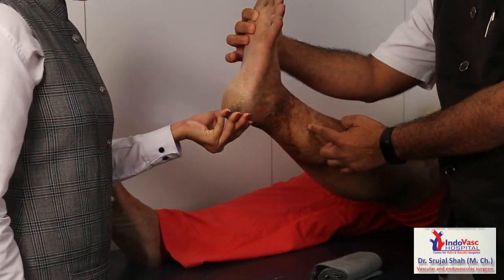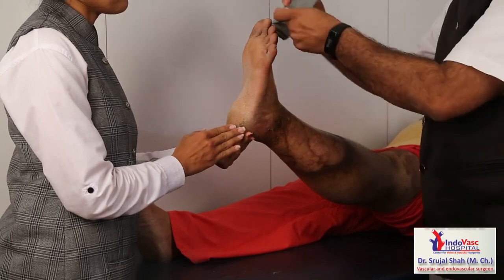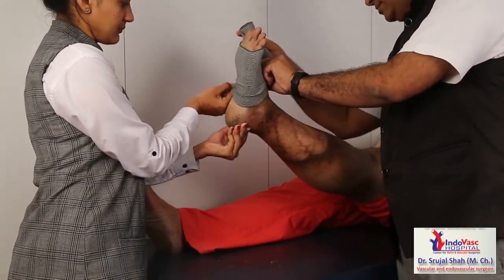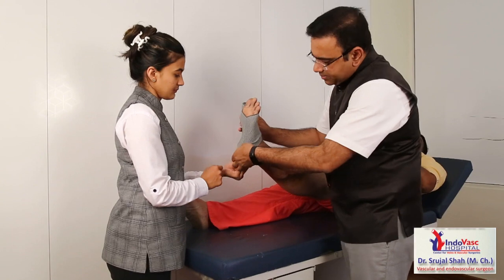It is very important how to apply it. One more thing — the foot and ankle has to be at a 90-degree angle so that proper pressure will be applied to the limb. The pocket goes like this — once you have put it properly, we will start wrapping.